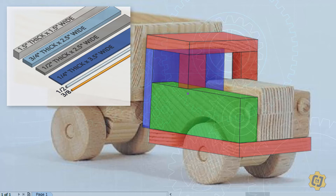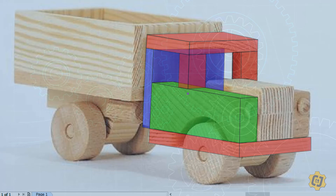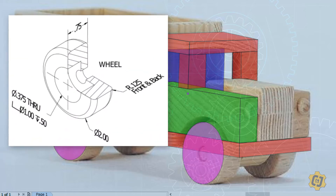I might use the one and a half by one and a half for the hood, or for the pieces underneath the vehicle that the axles go through. Now I know how thick to make the materials, but how do I determine height and width? One of your other constraints is that you have to reuse the wheels from the front end loader. Knowing the diameter of those wheels will help me proportionately figure out how wide and tall everything else should be.